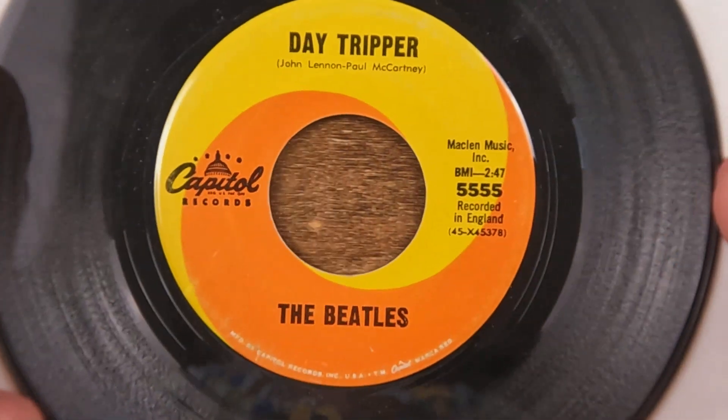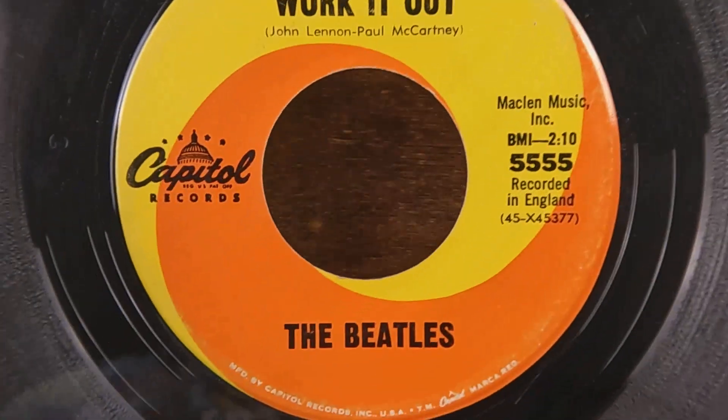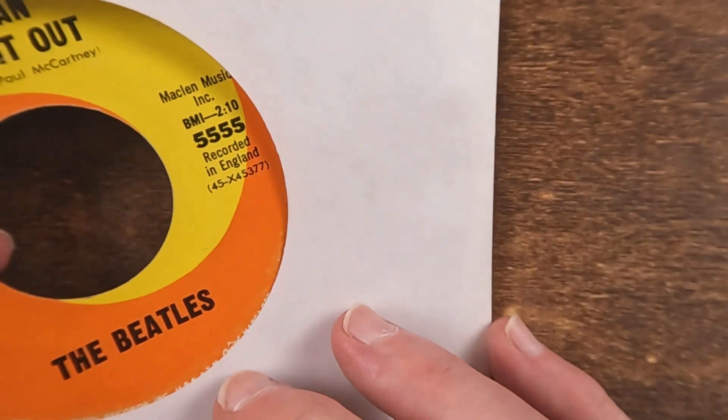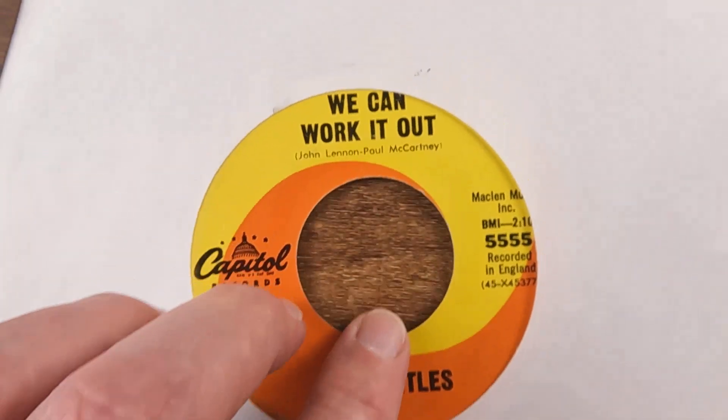Here we go — our first Beatles one: 'Day Tripper.' Recorded in England, imagine that, but it's on Capitol here, not Apple. 'We Can Work It Out' is on there with the Beatles as well. Looking at the catalog numbers — 378 and 377 — 'We Can Work It Out' was the A-side and 'Day Tripper' was the B-side.